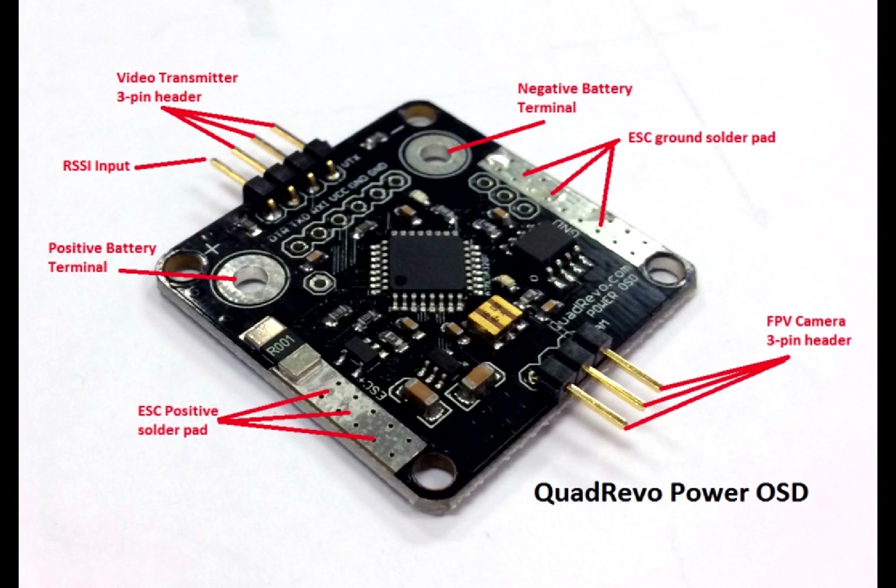You've got two headers, one used for the FPV camera and the other used for the video transmitter. On the video transmitter side you've also got an RSSI input. Adjacent to the headers you've got two large pads — one labeled as ground which you would use for soldering your ESC ground wires, and on the other side you've got the ESC positive pad where you solder up all of the positive leads of your ESCs, or the red wires.